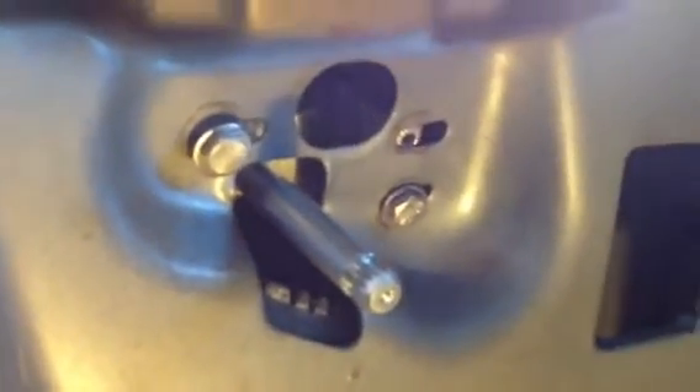This is kind of a pain in the butt. You actually take the actuator, put it through here, grab it through the holes, put this thing right here through the actuator, which makes it turn, and then bolt it in.